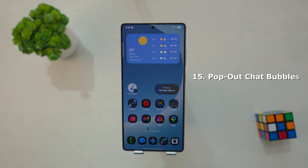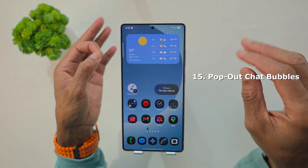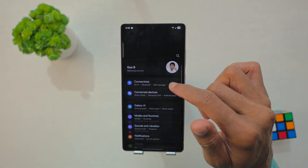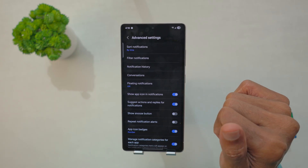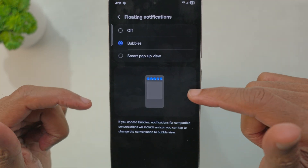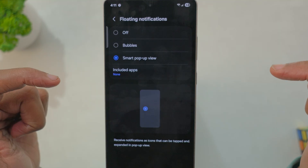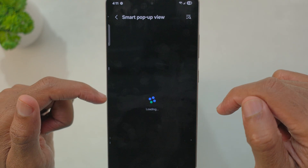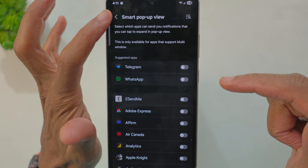Moving on, we have pop-out chat bubbles. Head over to Settings, scroll down to Notifications, and tap on Advanced Settings. Then tap Floating Notification. If you select Bubbles, your messages will come up as a small bubble and stay on the screen. Or you can do a Smart Pop-up Preview and select which app you want to use it with.